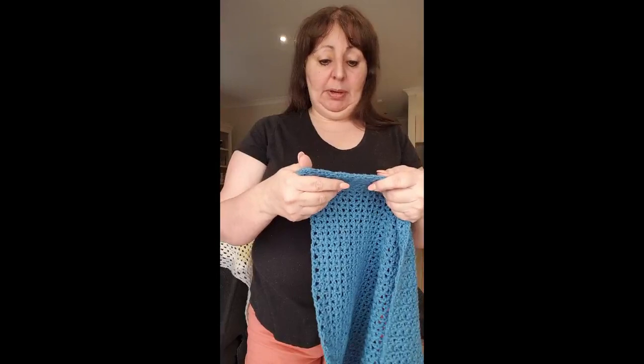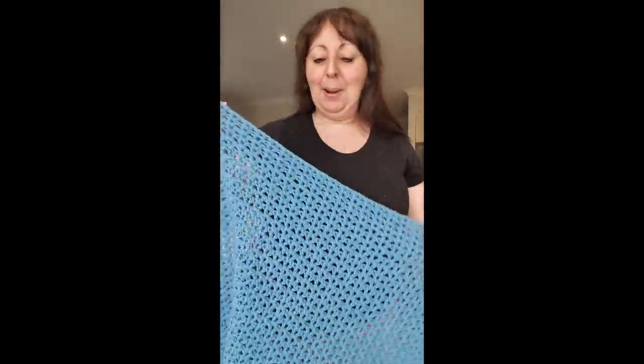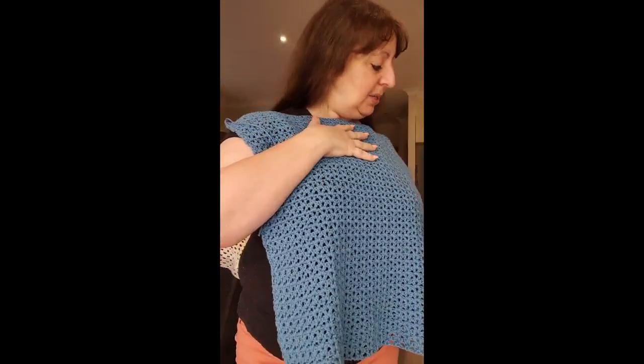I'm going to grab the piece we're going to work on. Pop it on your chest and raise it a little bit — it's not going to be that high, this is just to show us where we're going to put our stitch markers. For this part you'll need two stitch markers, any kind.